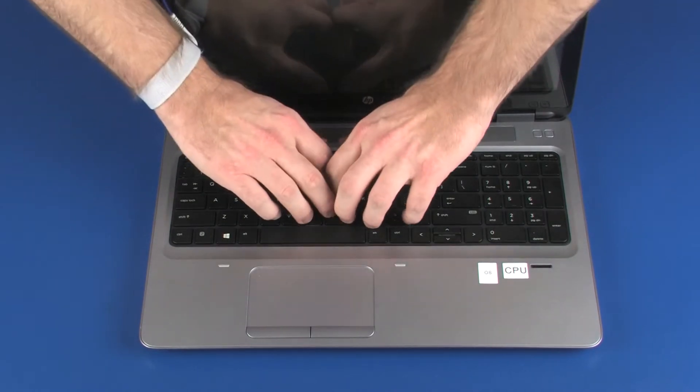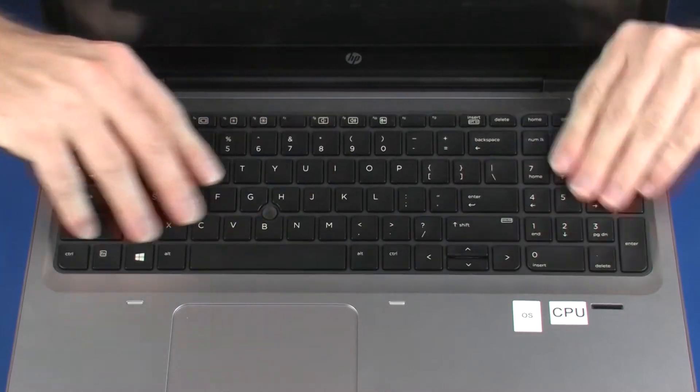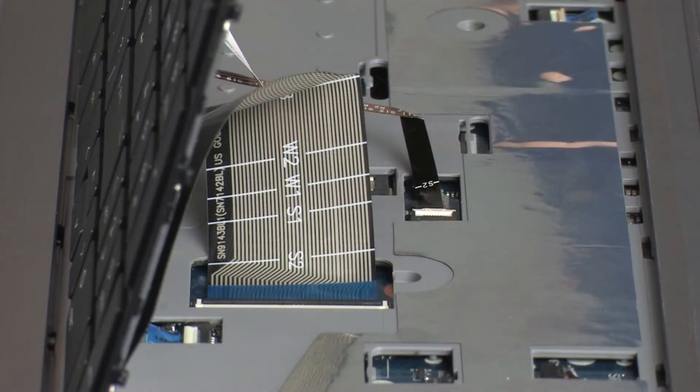Lift the rear edge of the keyboard and rotate the keyboard toward the front of the notebook until you have access to the point stick, keyboard, and keyboard backlight ribbon cables and ZIF connectors. CAUTION: Take care not to scratch the top cover.